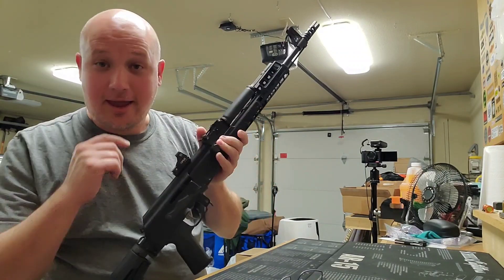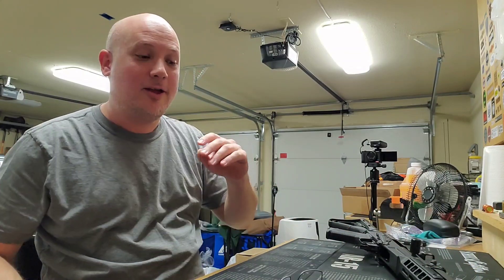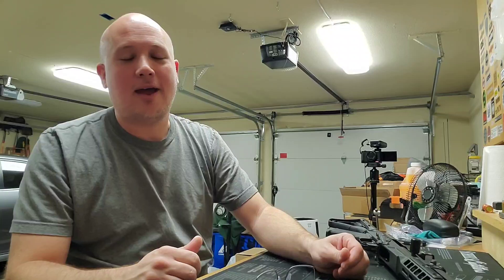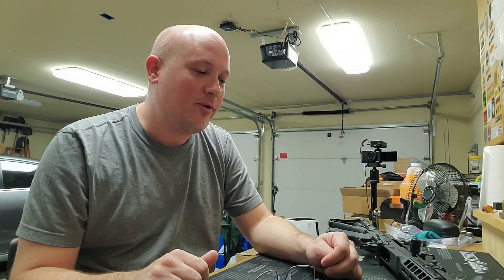I wanted to talk about AKs versus ARs for a moment, because often when I review AKs of any kind, people that are really into AKs don't like my opinions. There's always been this kind of battle between AR and AK rifles, and a lot of it has been jovial in nature. But when I do AK review videos, I always get the haters, because people expect different types of reviews than AR guys.